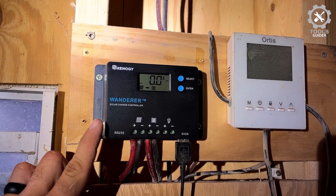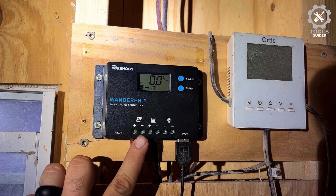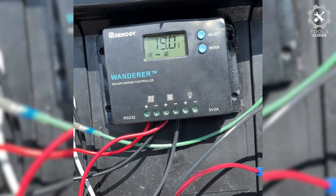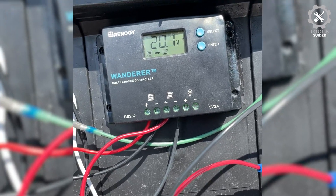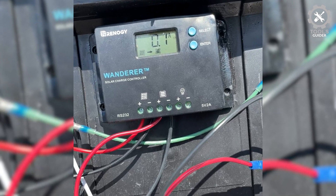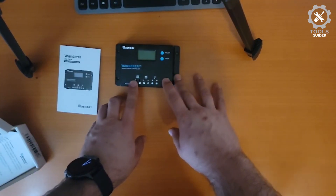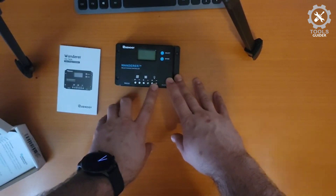This 10A PWM controller won't be the best choice if you have a larger, more complicated system. It also protects against reverse polarity, overcharging, short circuit, and reverse current, and can be used on many types of batteries. The Wanderer has the added advantage of being IP67 waterproof for outdoor use. Renogy is headquartered in California and manufactures the controllers.